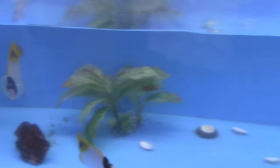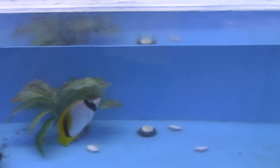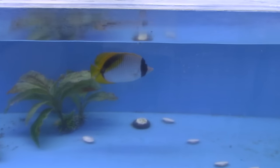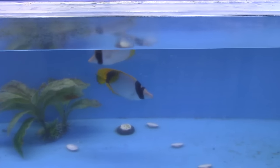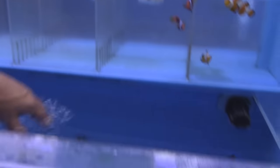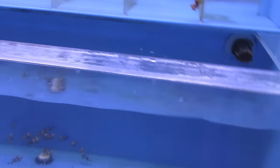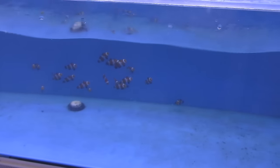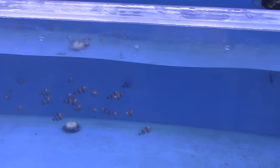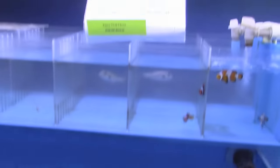We got these lineatus butterflies in from Hawaii the other day, and they're actually starting to circle each other and acting like a pair. We might be able to sell them as a bonded pair down the road - they're getting along great and eating well. We also sell a lot of captive-bred clownfish - these are called vivid clownfish. They get a little extra white in them compared to an ocellaris. We've got a good deal on them right now, buy one get one free.